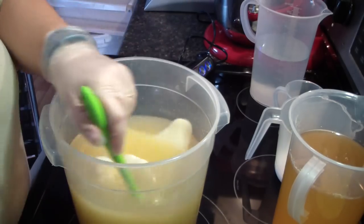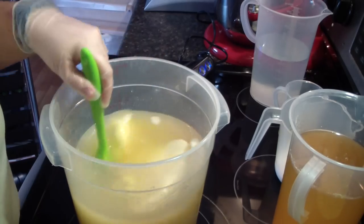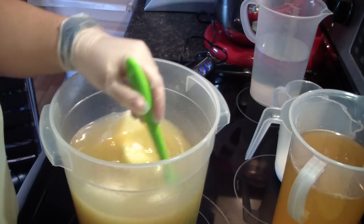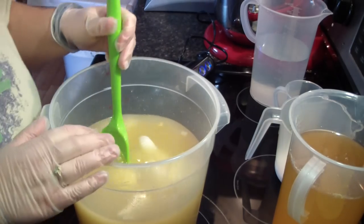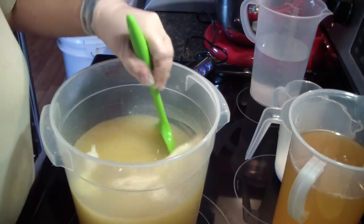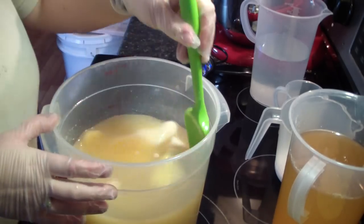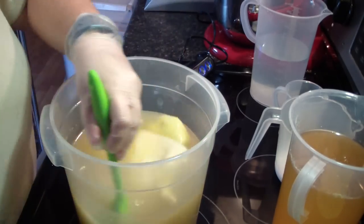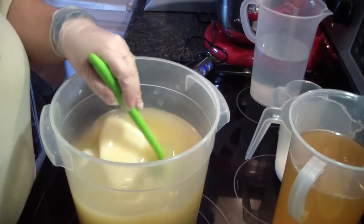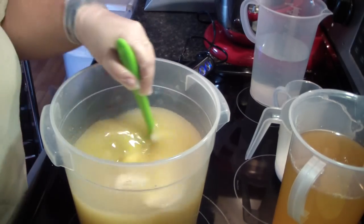I don't have any melt and pour on hand, so I need to make my little embeds from cold process. If you can make them from cold process, it's better in the long run because they won't sweat and your label is all the same. But for convenience sake, I like to make my embeds out of melt and pour. I'm going to pause, get this all melted, and ready to add our liquid oils and I'll bring you back.